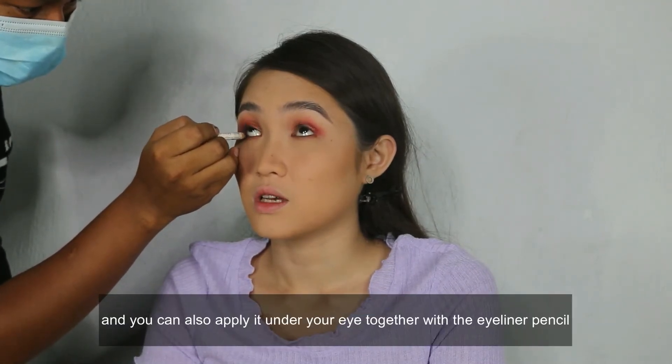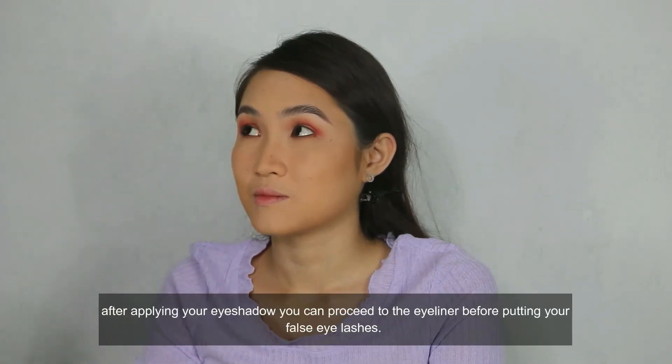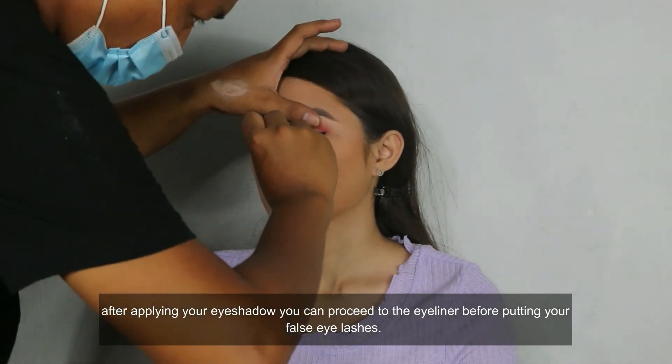You can also apply it under your eye together with the eyeliner pencil. After applying your eyeshadow, you can proceed to the eyeliner before putting on your false eyelashes.